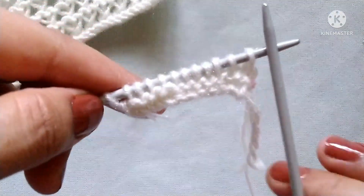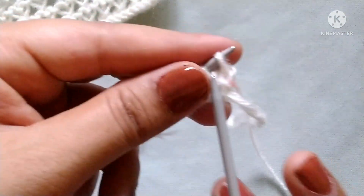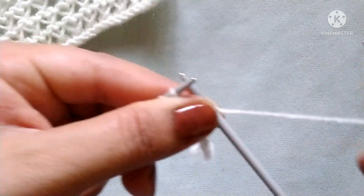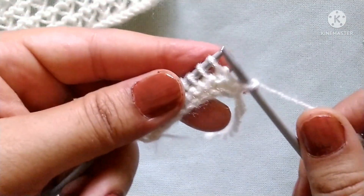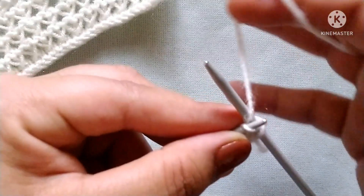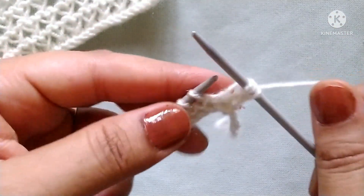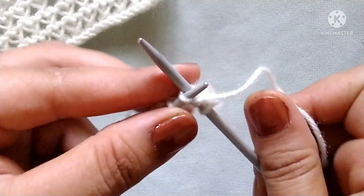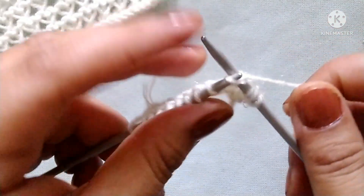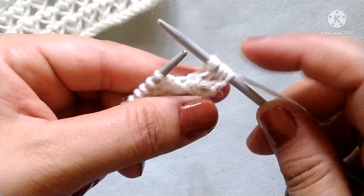Let's start the first row — right side. Slip the edge stitch. After that our pattern will start. The pattern is: knit one stitch with double yarn over — one and two — and knit this stitch. Knit the next stitch with double yarn over. Like this, we will repeat this pattern in the whole row.